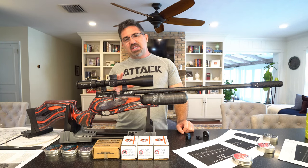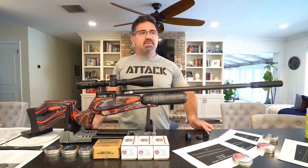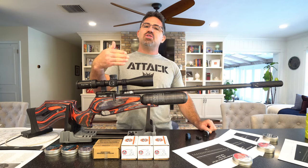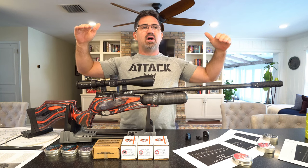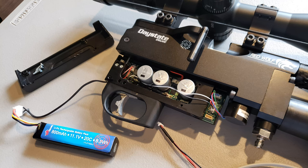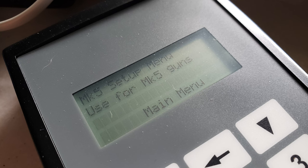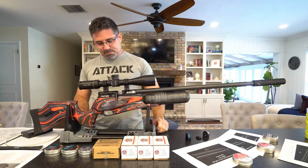Daystate calls the technology MCT and GCU. MCT stands for Map Compensating Technology — the computer does the work of giving you what you want from basic parameters, at a very high level of consistency and performance. The GCU is like the motherboard — it controls the actuator, the capacitors, the electronic hammer striking the valve, the trigger, the cocking, and the three selectable power levels.